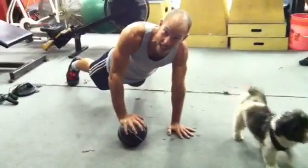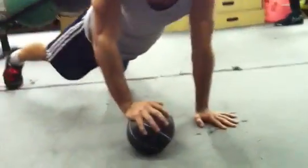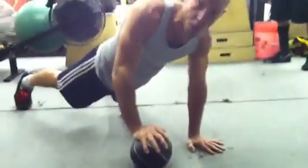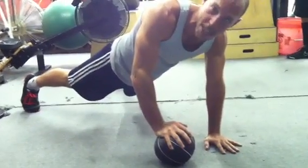Now simultaneously and as quickly as I possibly can, I'm going to switch into the same position on the other side of the ball, and then switch right back. I'm really going to help my nervous system — my neural system — teach me how to be as quick as I possibly can.